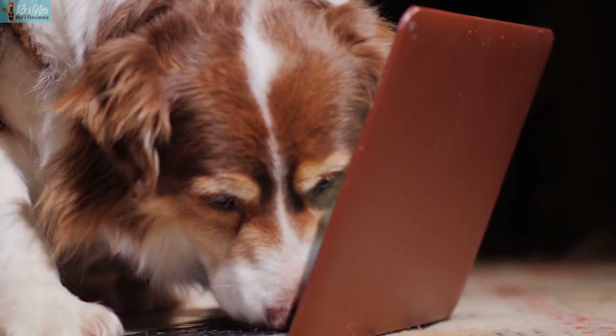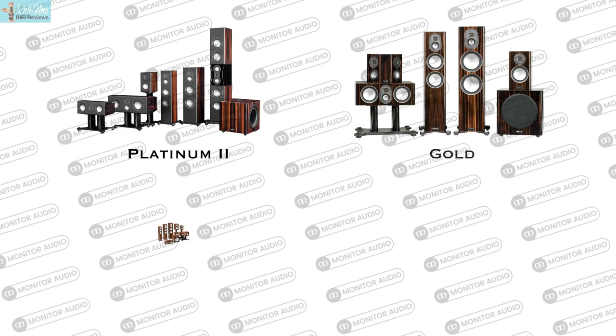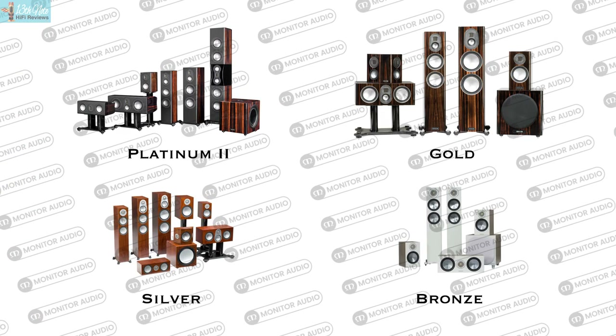Some people think that speakers around this price are inferior, judging by some elitist comments on forums, but often speakers at this money are like a man's best friend — they're not to be sniffed at. The Gold series fits one down from Platinum, above the more budget Silver and Bronze offerings.